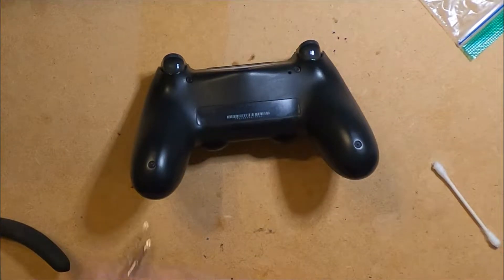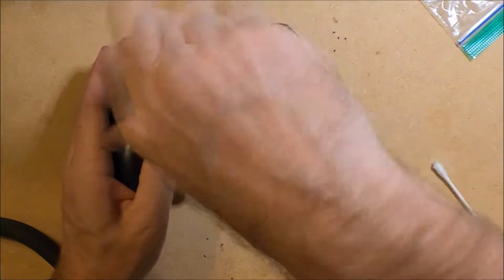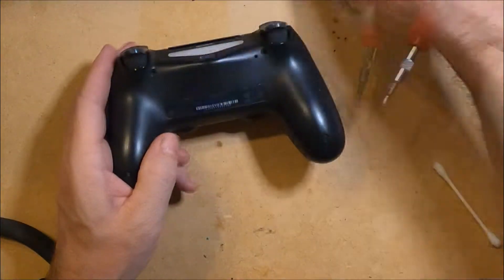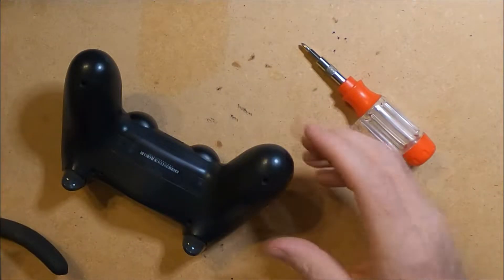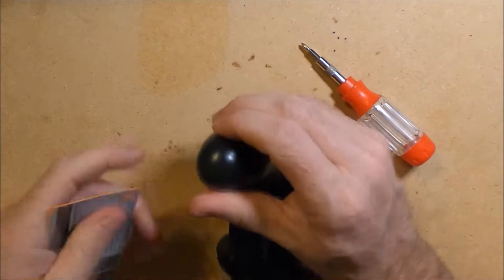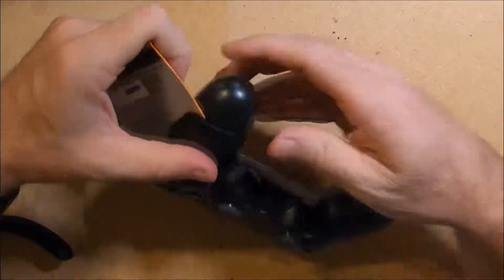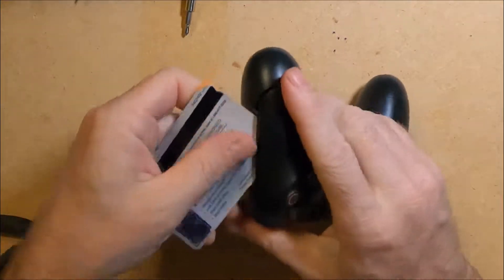To get started I need to flip over the controller and remove the four screws. Then I use a cancelled credit card to pry open the controller. If you have a pry tool that would probably work better, but an old credit card works just as well for me.